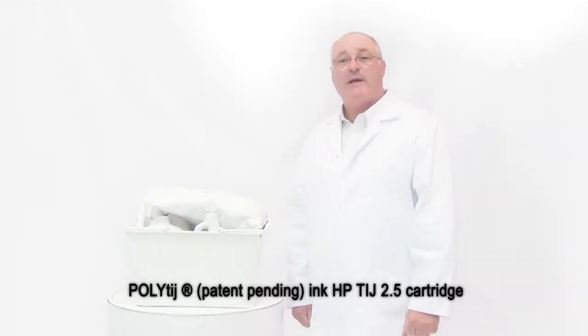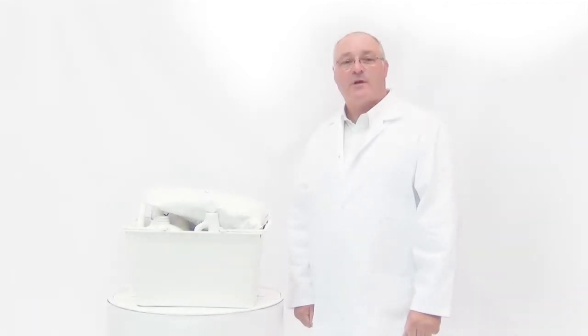I'd like to introduce you to an amazing new technology — PolyTIJ Patent Penning Ink — that works in Hewlett-Packard thermal inkjet printers. It's the first third-party ink that works in HP TIJ 2.5 cartridges and prints on most packaging materials used in the world today.